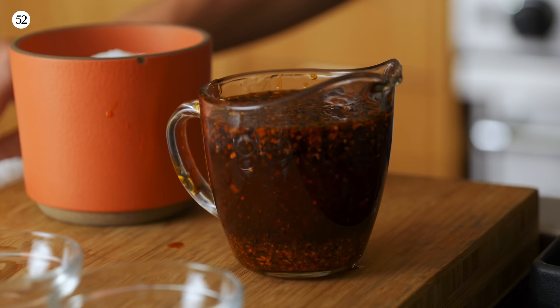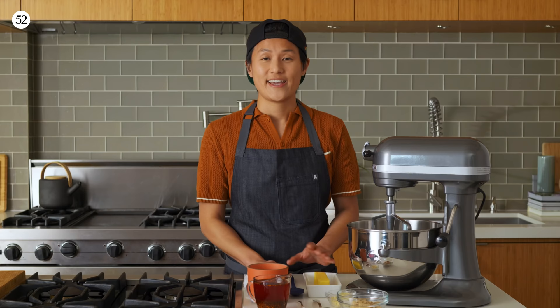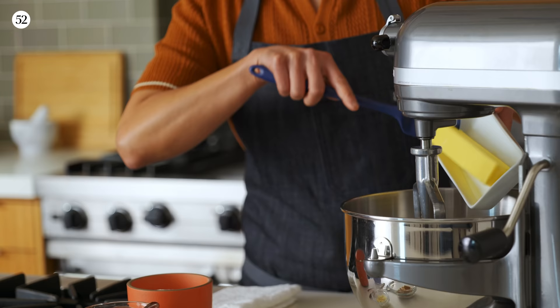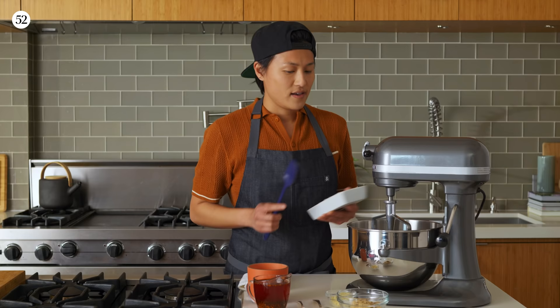So the Szechuan chili butter — it is really just a compound butter. We're taking that chili oil that we made, which has so much flavor, and just mounding it together with some butter. We're gonna start with a stick of softened butter. And if you don't have a mixer at home, you can certainly do this by hand — it's a little more arm work though.